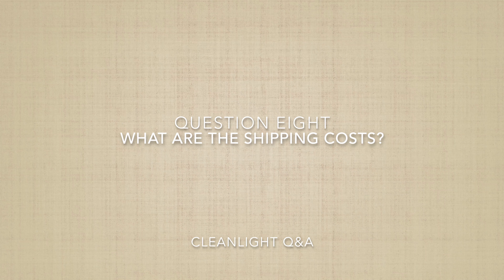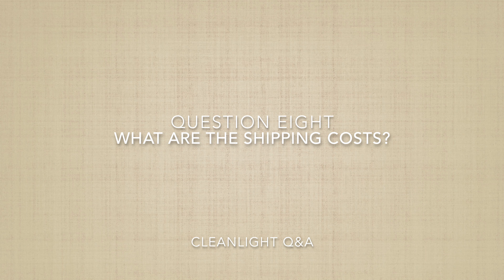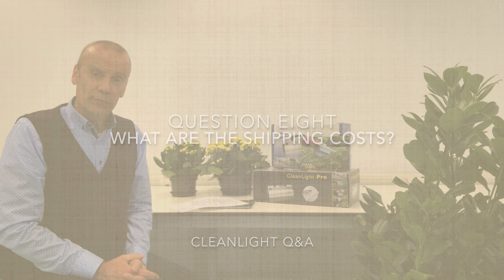Question eight: what are the shipping costs for a CleanLight unit? We provide free shipping via UPS. Many of the stores we work with throughout the United States and Canada also offer free shipping. When you order, please watch to make sure they offer free shipping so as to save you some money.